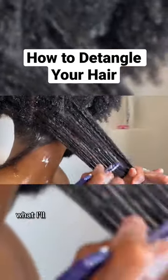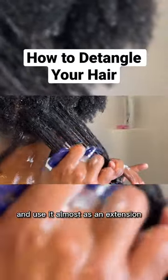It's all in the technique. What I'll do is I'll flip the pick upside down and use it almost as an extension of myself. Yes, we're getting philosophical. Don't judge me.